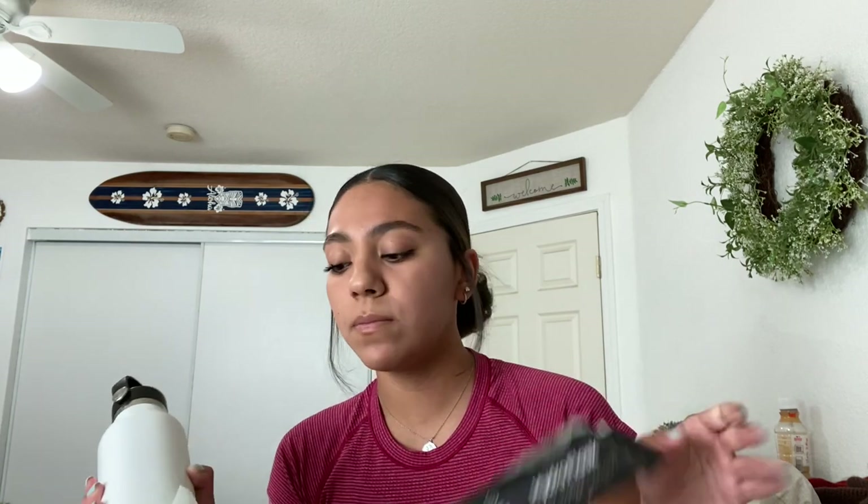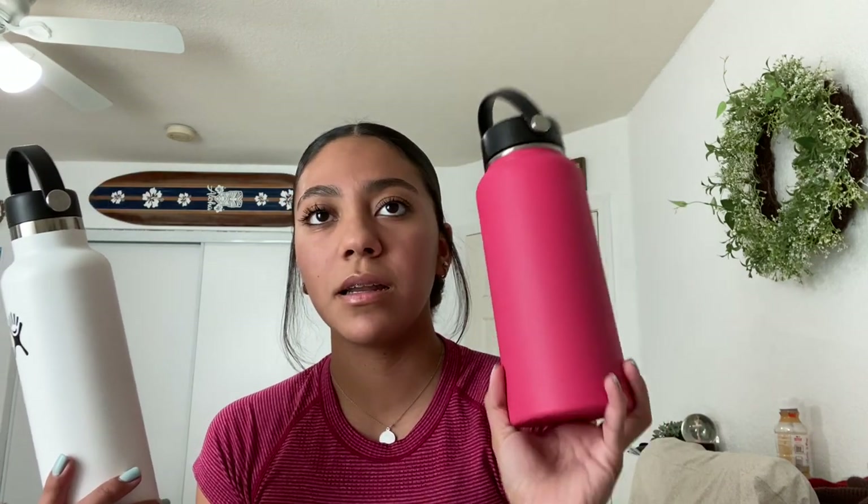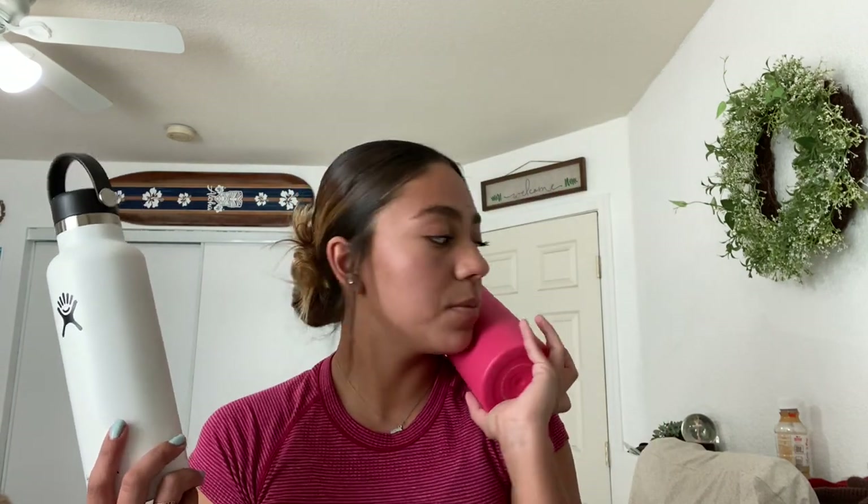I'm going to peel this off now because I don't really need this anymore. I also thought it'd be useful to have a Hydro Flask for swim — that way I can just put my water in here. I have this other one and it's a lot bigger — you guys can see the size difference. This one is 32 ounces. It's a really pretty color but it's kind of dented because I dropped it a couple times. I got this one at the mall as well, but that was like last year.